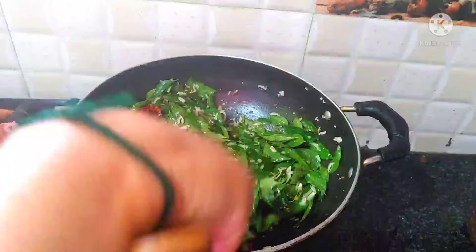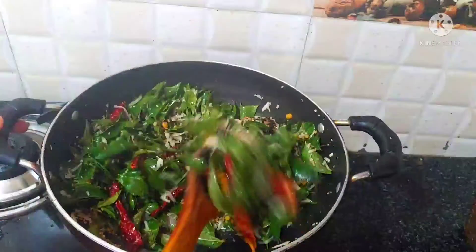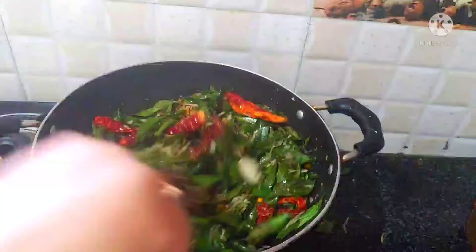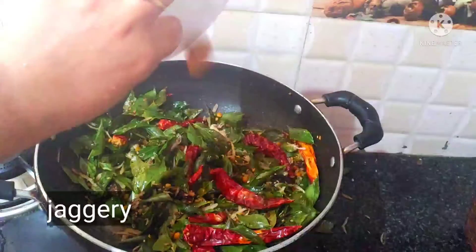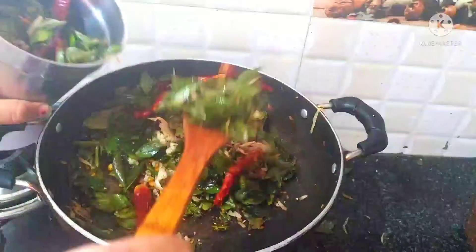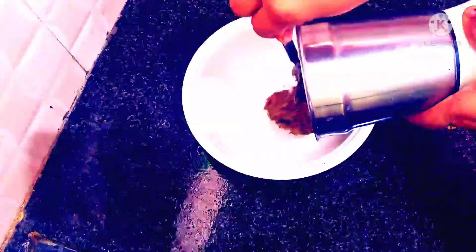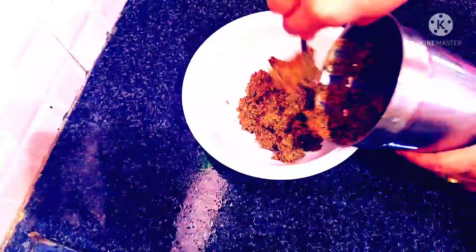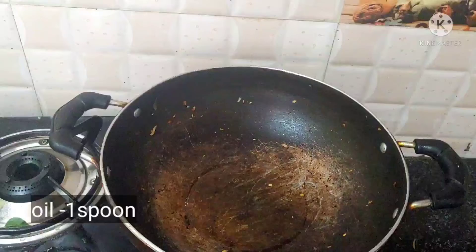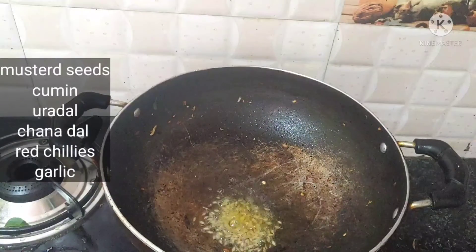Add a little garlic. Put the rice in half a cup of water.